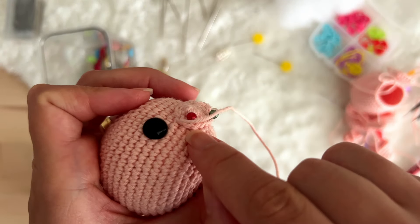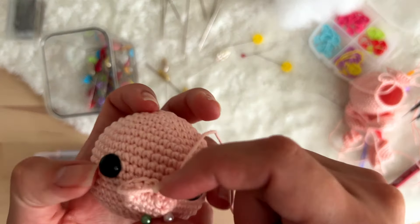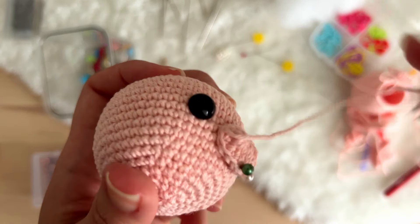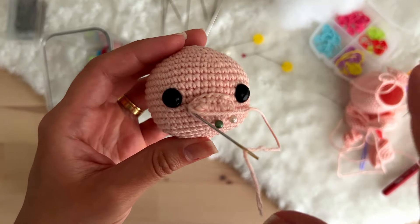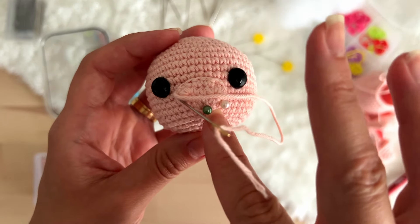Now I got very close to the next pin. I can remove it — it's not necessary anymore. I will keep sewing the muzzle now that you've learned the technique, and I will sew it a little bit more here to show you how to stuff correctly when we are sewing.